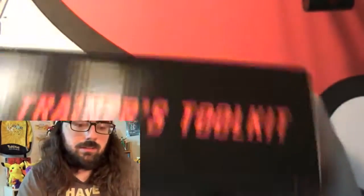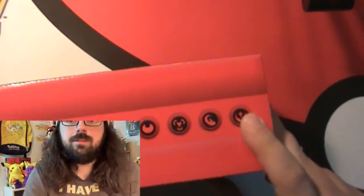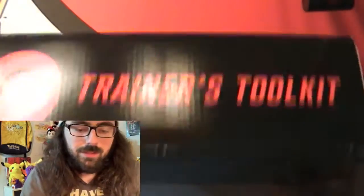The outer sleeve slides off, which is kind of nice. We have the Pokemon logo there. It's a nice little box here that says Trainer Toolkit. Here it has all the energies. I believe one of them is Fairy - I think that one's Fairy. I guess Fairy and Dragon are featured in this product, which is kind of new.